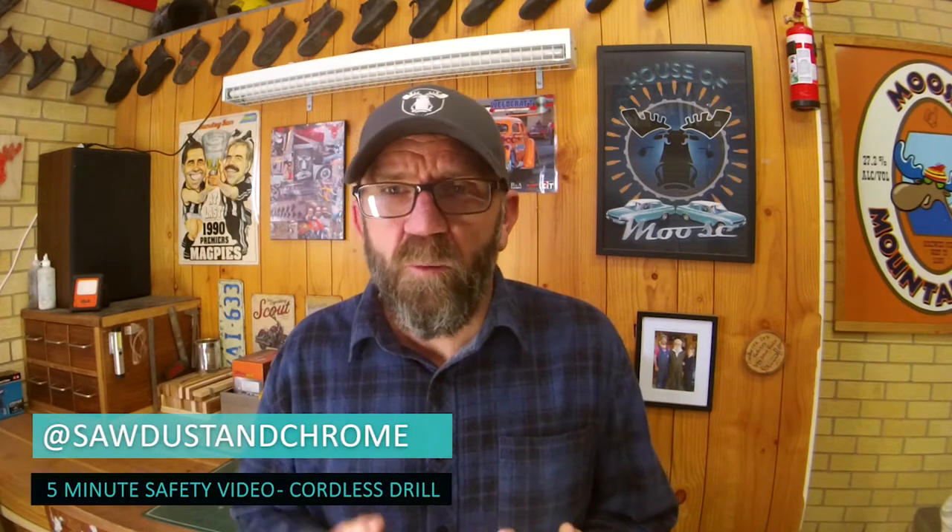G'day guys, Moose here. Now these five minute safety video hits are strictly safety only - to keep you out of trouble so you don't chop off something we can't grow back. If you want to check out my more comprehensive videos go to the playlist. That's where we chat about the gear we use, your initial purchase, budget, what to look out for. We do the safety stuff but I also add in hot tips I've learned along the way, plus maintenance and a few other things. This is strictly safety only.